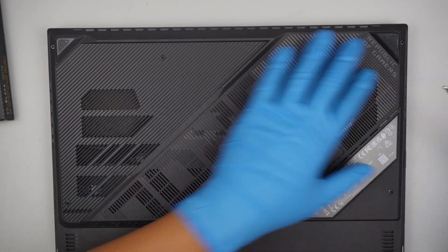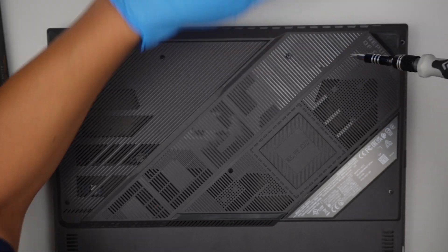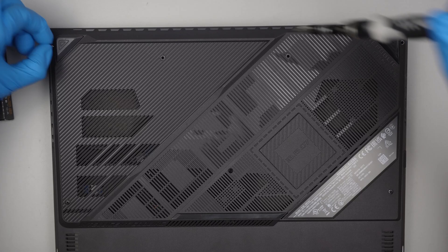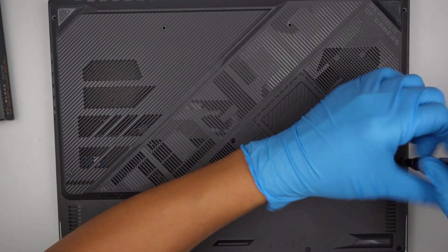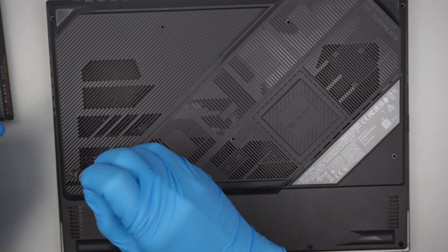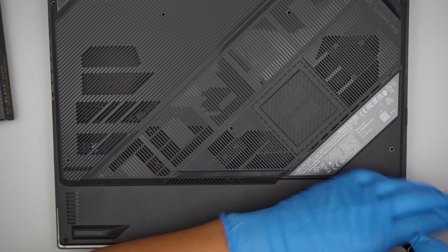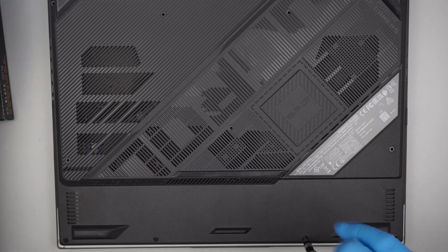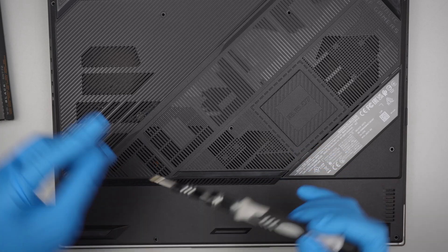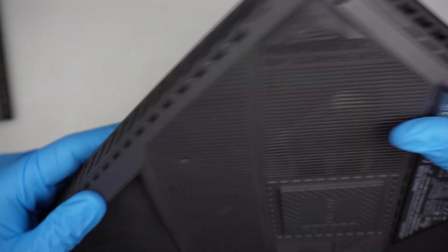I'll be using a Phillips screwdriver. Let's go ahead and remove all the screws. It looks like the bottom screws are shorter compared to the screws on the top and in the middle. Once all the screws are removed, let's go ahead and open up the back cover.